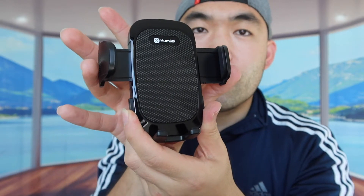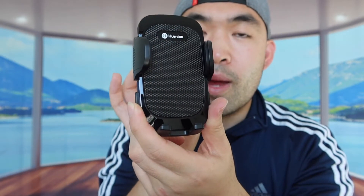On both sides they have little buttons or switches to actually open up the arms. Press either side to open it up. When you guys want to clamp it together, you go like this to clamp your phone. On the side they have a very good grip, so it makes it a lot easier to grip and close together.